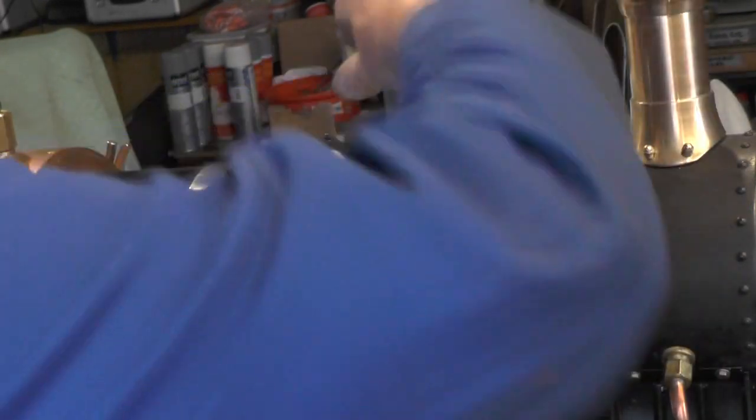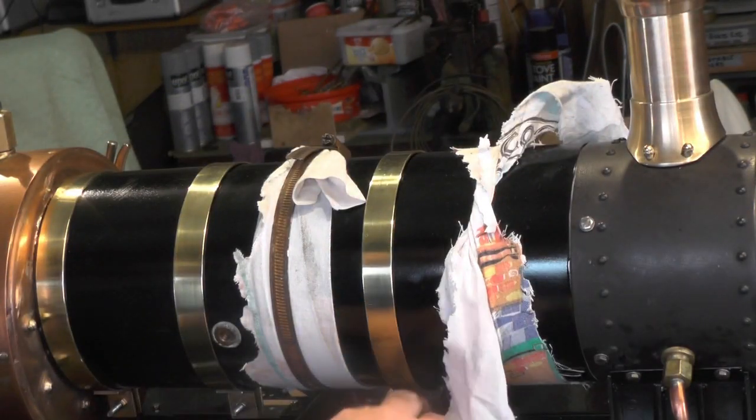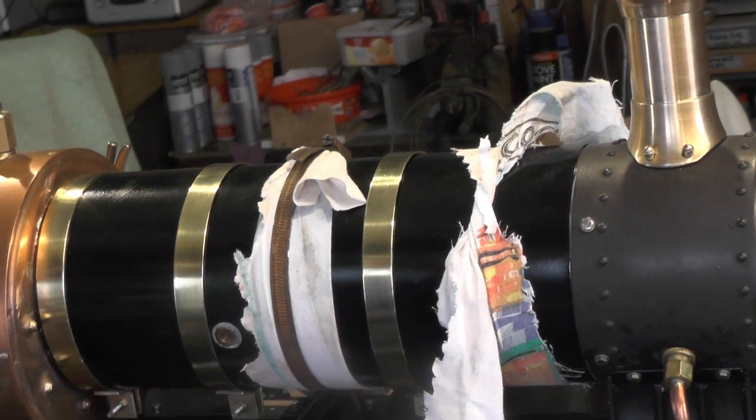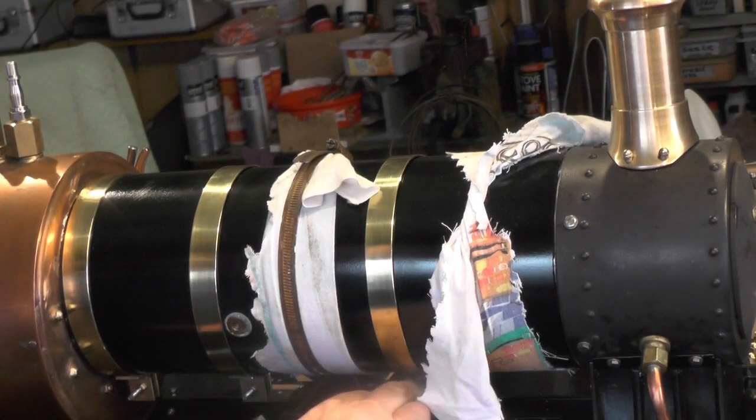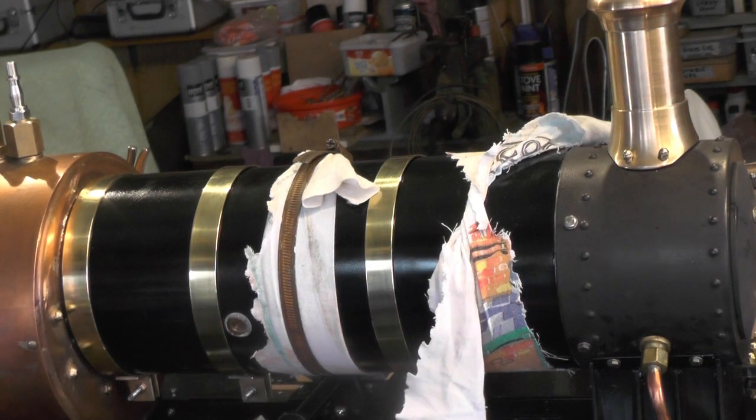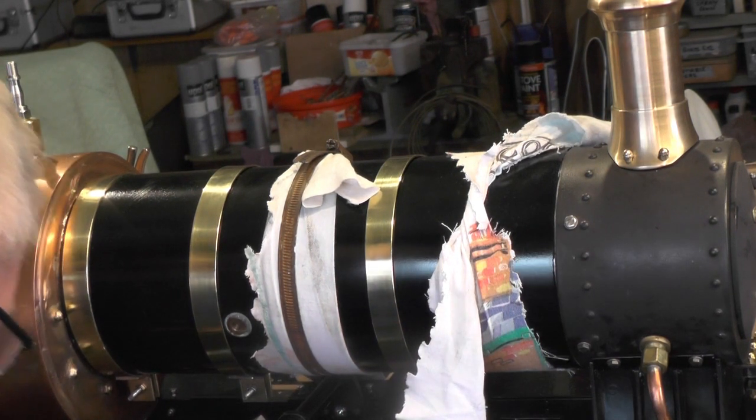I've got to have my arms all over this now, so I'll just get this screw fastened up at the bottom. Right, managed to get that one tightened up — just this last one to go on now.